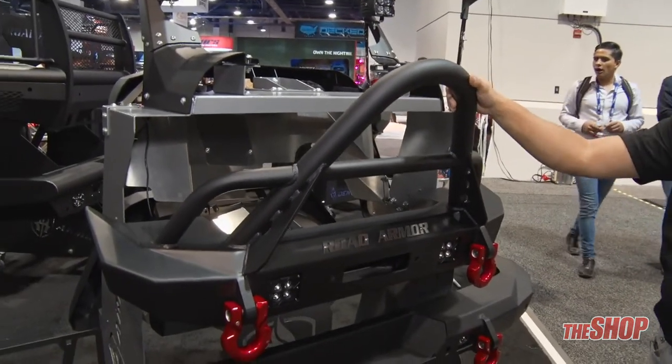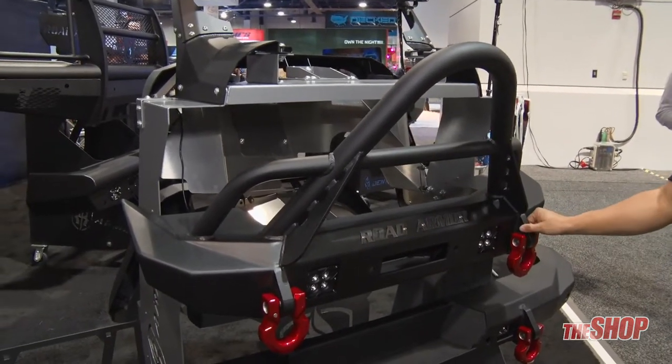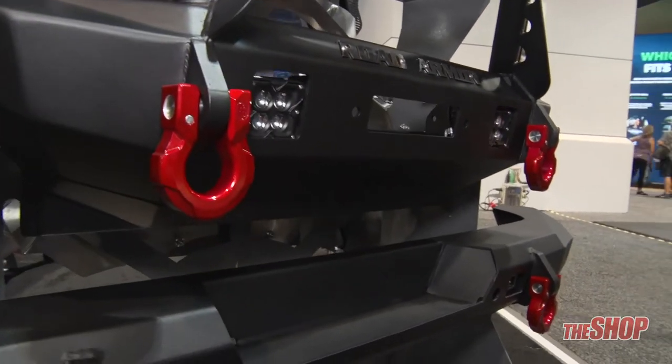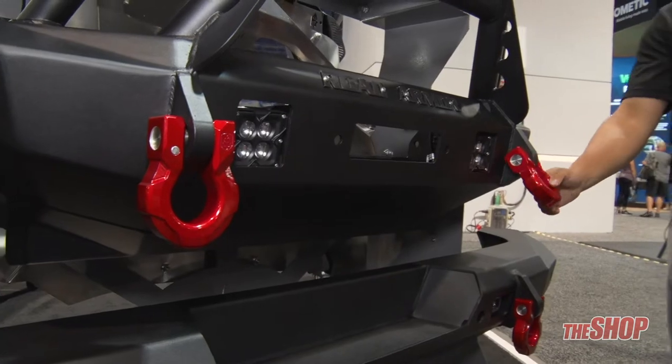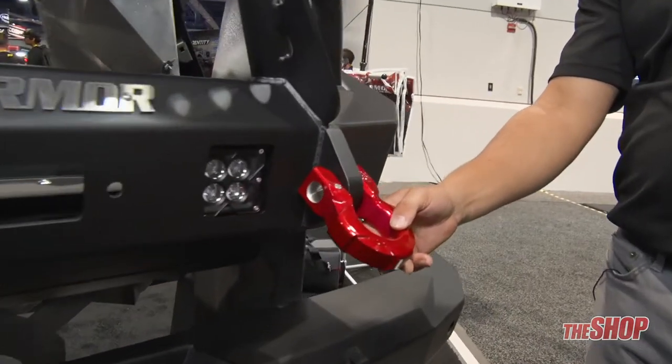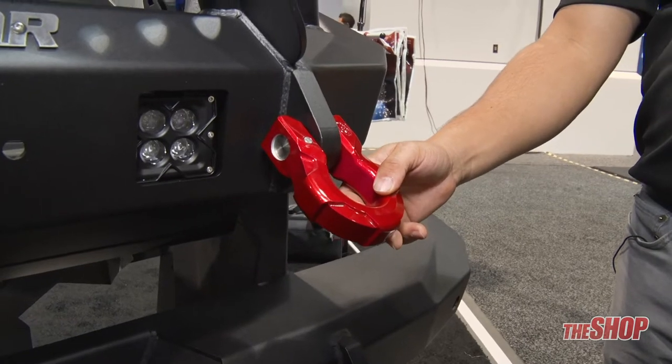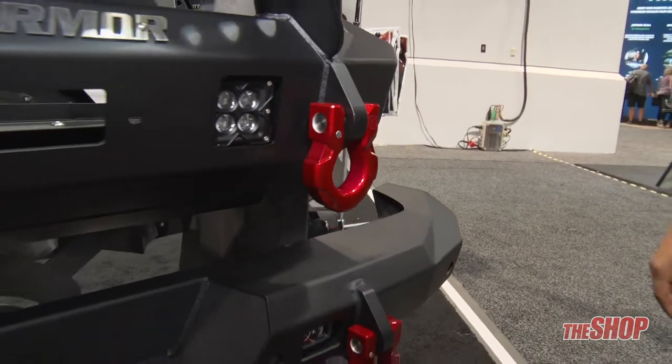You have all those different options for your front bumper, and they do come with the shackle mount right there that you can put our identity shackles onto, or any shackle that you'd like. These identity shackles are pretty special — they're aluminum shackles test fitted for up to 40,000 pounds. We actually did that video; you can find it online on our social feeds as well.